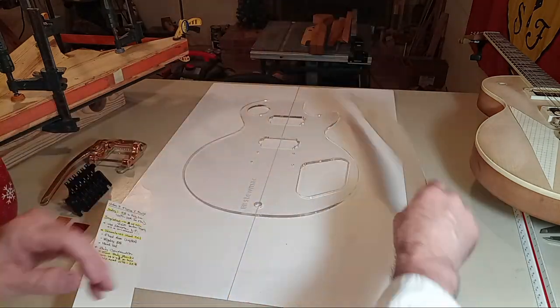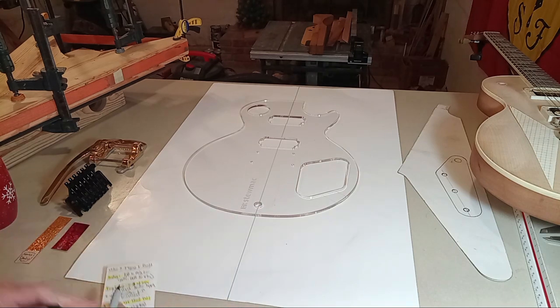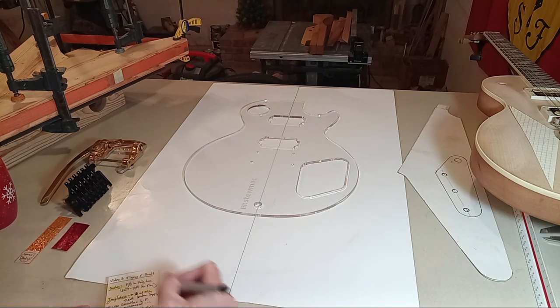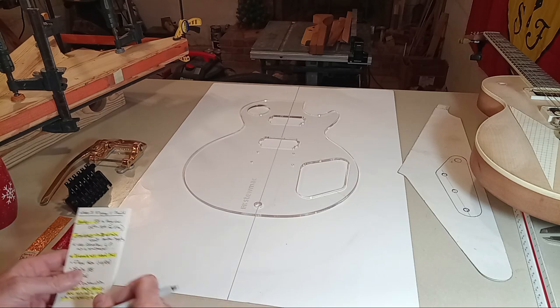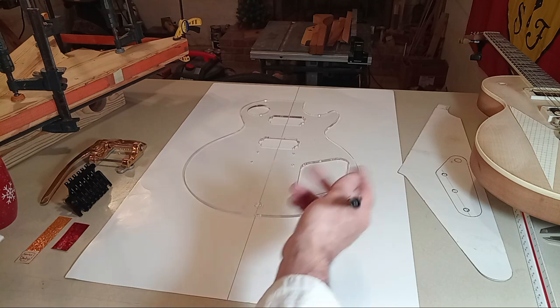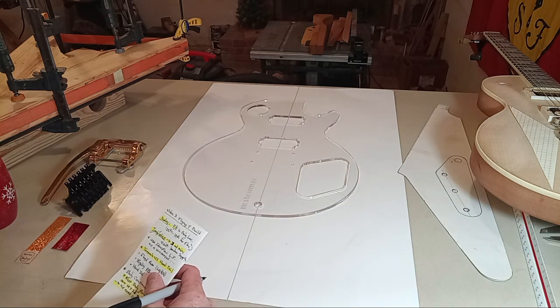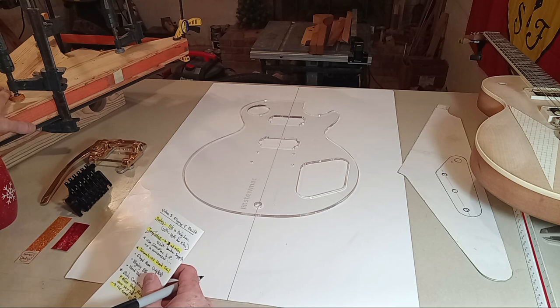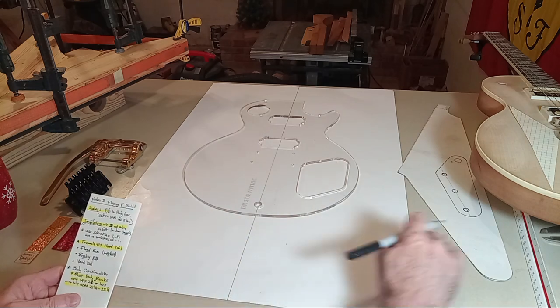So what am I going to cover in this video other than templates? Once you've bought your lumber, you proceed to build your body — I'll discuss that briefly in a minute. For now I just want to hit the high points of what I'm going to cover.